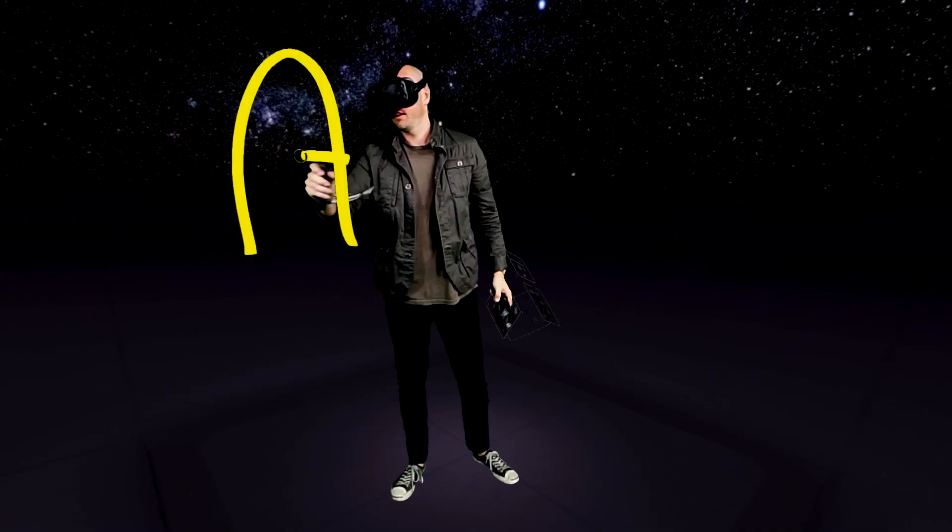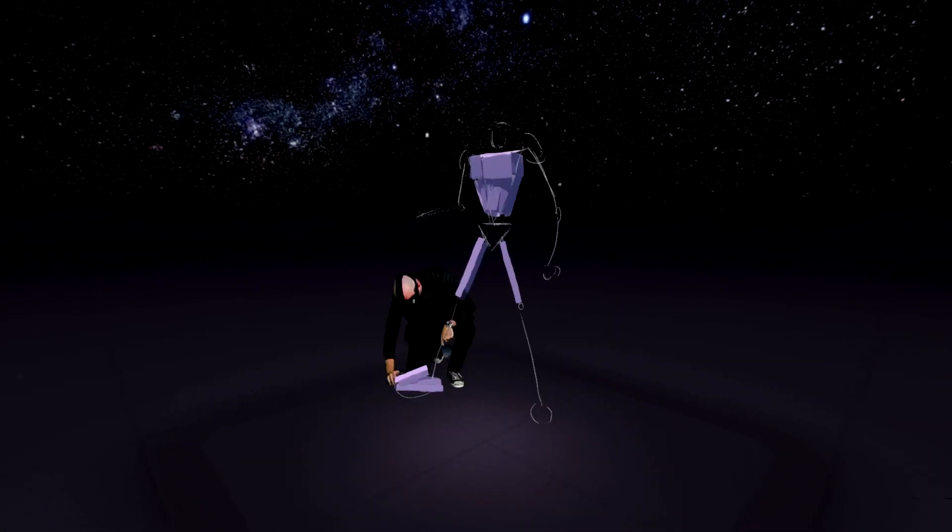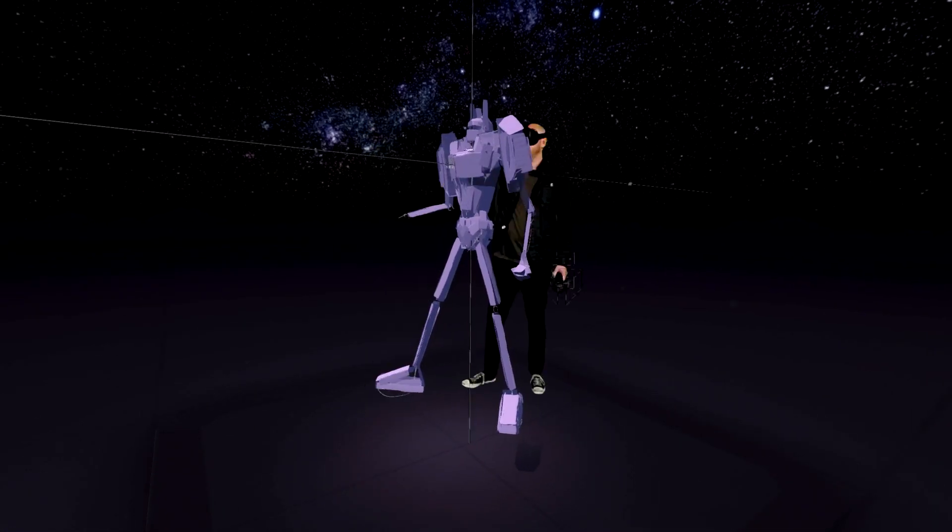My name is Alex Westmore. I'm not a professional artist or anything — I'm a regular person. Six months ago I had never stepped into this immersive art space.